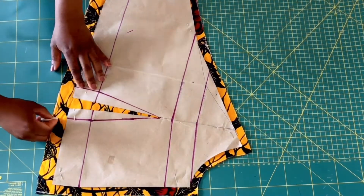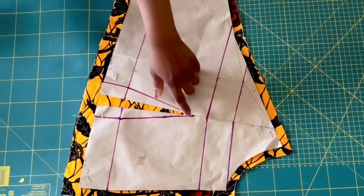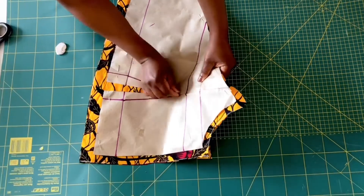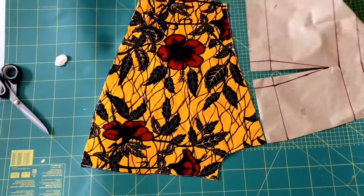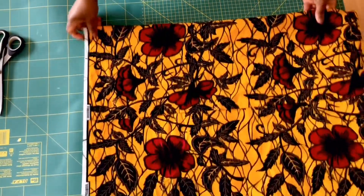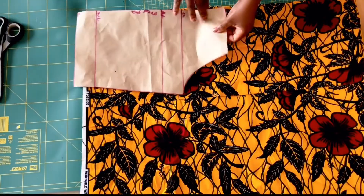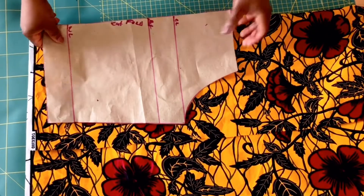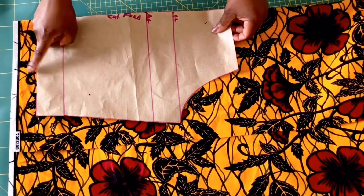Also on the dart leg — which is this point here — go ahead and put a pin so that you know where to start the dart from. Now I'm going to set the front piece aside and cut the back piece. Place your fabric on fold with the right sides facing each other like this, and place your back pattern piece on it. This part will be placed on fold. On the hem line, measure one inch allowance.